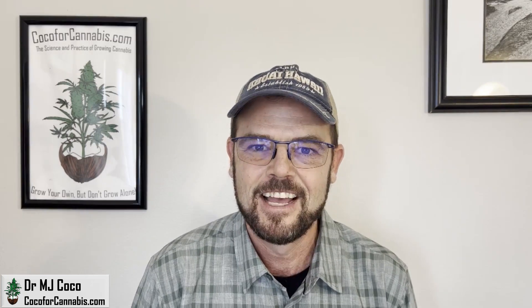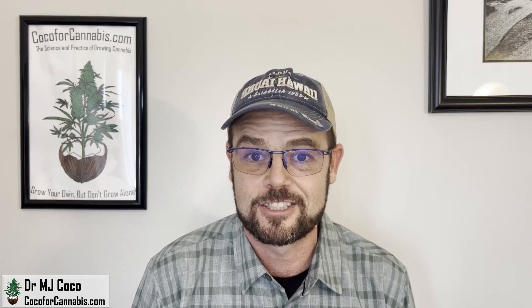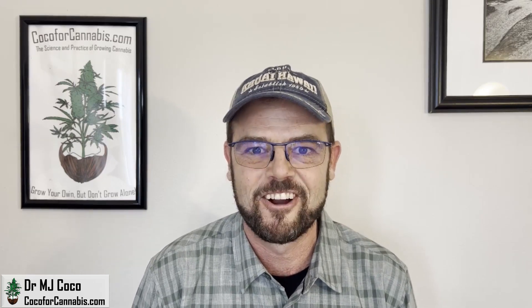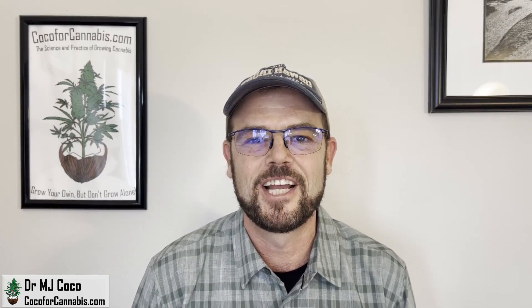Check it out. While you're there, you can read our articles, chat with our community in the chat room, join our next Grow Challenge, or try your hand at the Grow Light Calculator. Grow your own, but don't grow alone — let's grow together. I'm Dr. MJ Coco, sending all of you grower love.